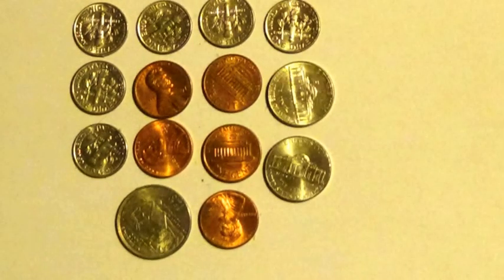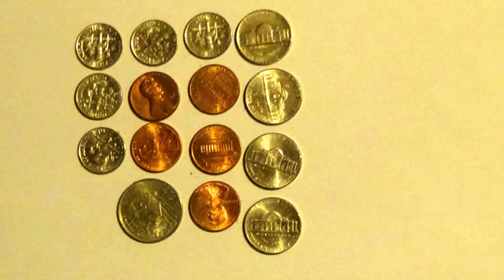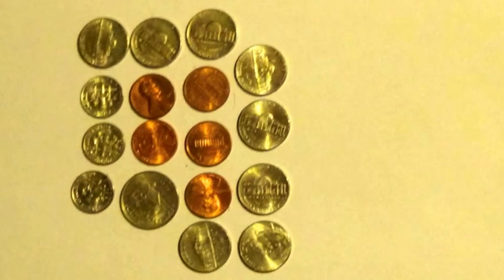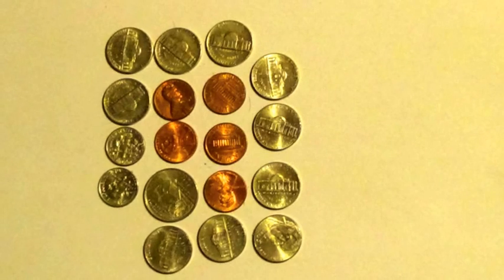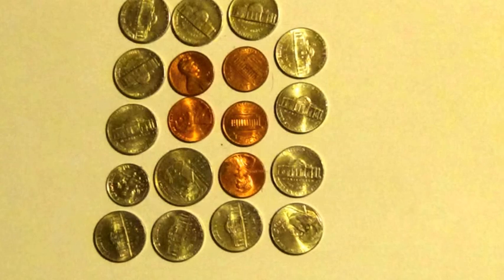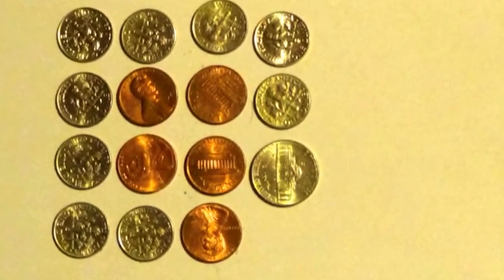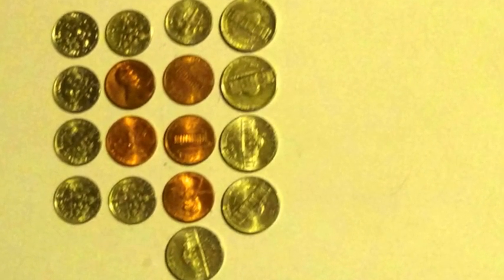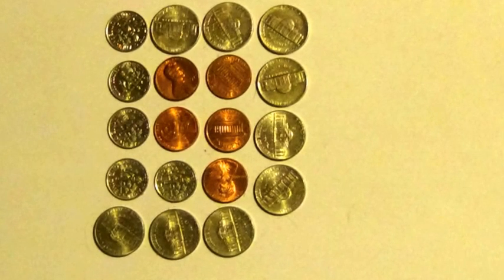5 pennies, 1 quarter, 7 dimes. 5 pennies, 1 quarter, 6 dimes, 2 nickels. 5 pennies, 1 quarter, 5 dimes, 4 nickels. 5 pennies, 1 quarter, 4 dimes, 6 nickels. 5 pennies, 1 quarter, 3 dimes, 8 nickels. 5 pennies, 1 quarter, 2 dimes, 10 nickels. 5 pennies, 1 quarter, 1 dime, 12 nickels. 5 pennies, 1 quarter, 14 nickels. 5 pennies, 5 dimes, 9 nickels.